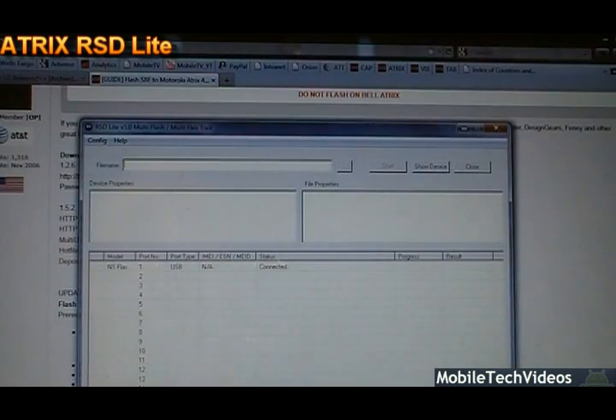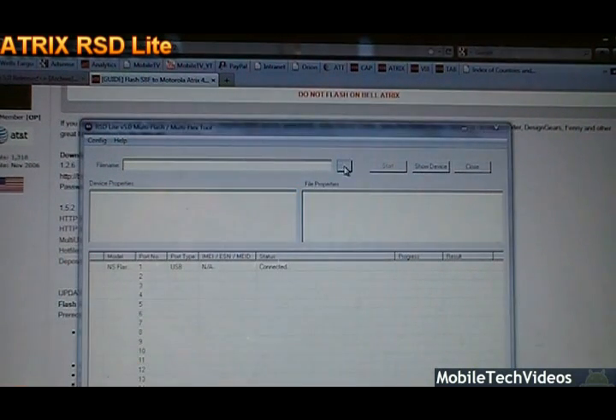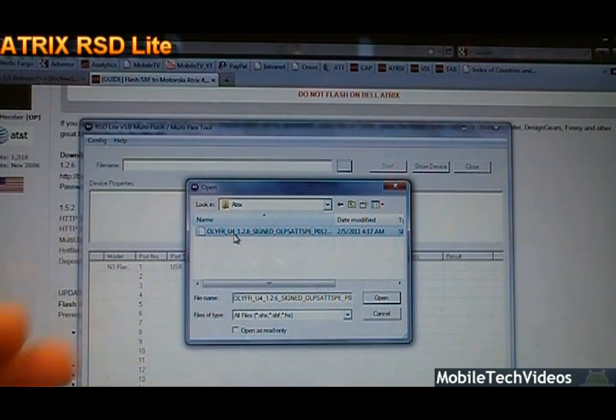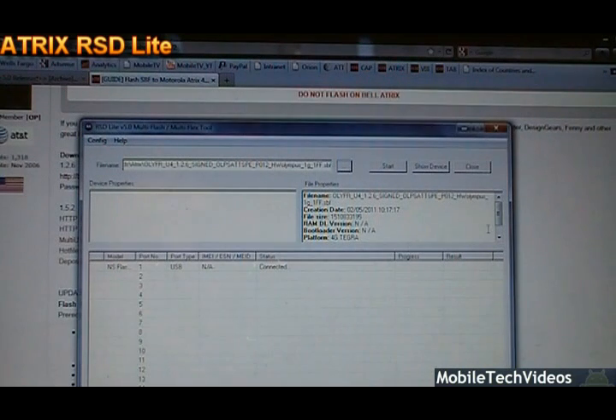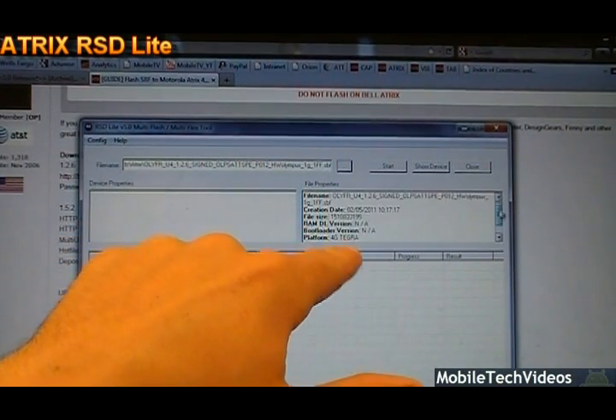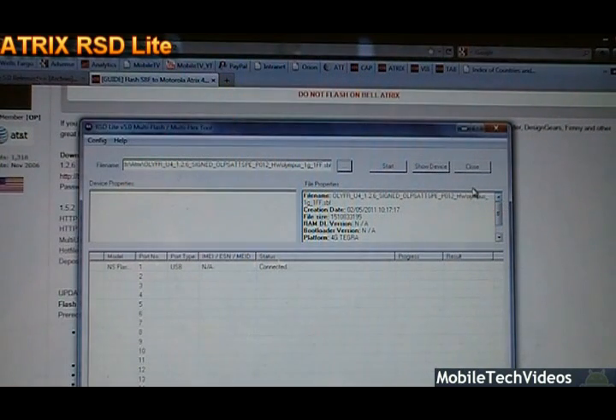Now go back to your RSD Lite software and click the browse button — the three dots. Then navigate to wherever the file is. For us, it was under downloads, then atrix, and there's the file. Double-click the file. You'll get some information about it to make sure you've got the right thing — it shows 4G Tegra, so we know it's correct for the device. From here, we can simply click Start.